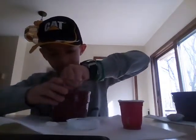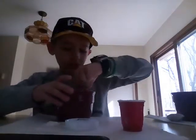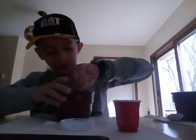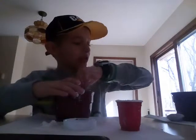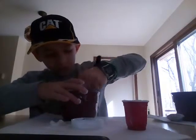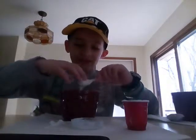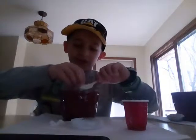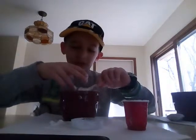Now we're gonna mix and see what happens. It's turning liquidy already — this stuff is so cool. It kind of looks like frosting that you would put on a cake. Take some more cornstarch, just drop it in there. Look at that — that stuff is crazy, you can grab it and just...